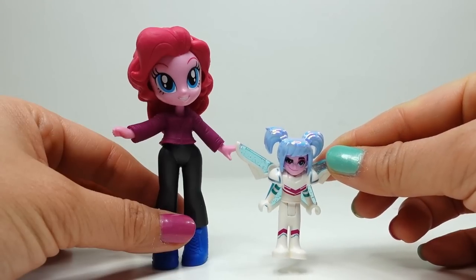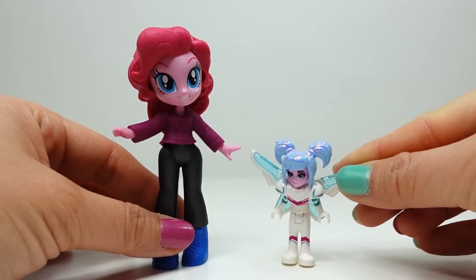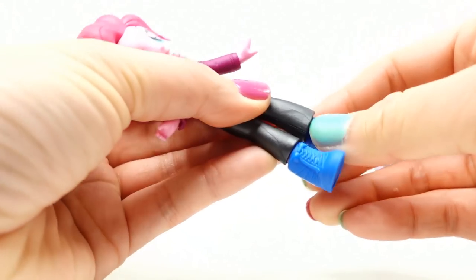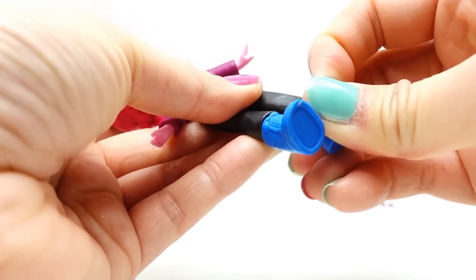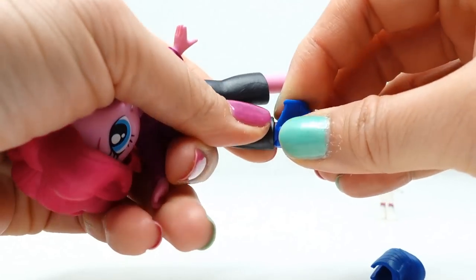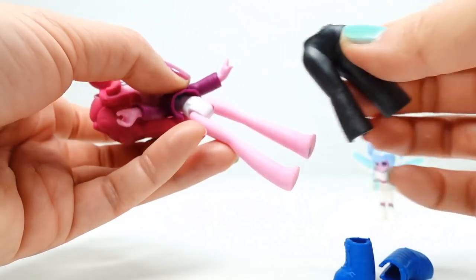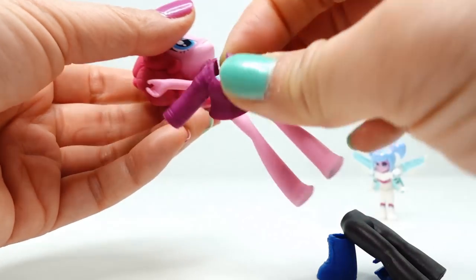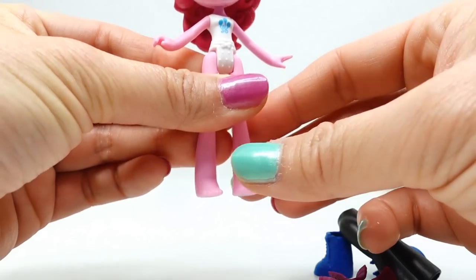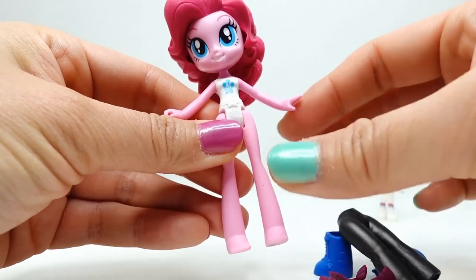Let's get started. The first thing we want to do is remove Pinkie Pie's clothing. The clothing that came with this set of Equestria Girls is made of rubber, and paint doesn't stick very well to it — if you painted her outfit it would just crumble and fall off. So we're going to paint her body and supplement anything we need with air dry clay.